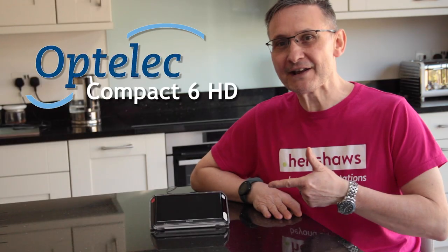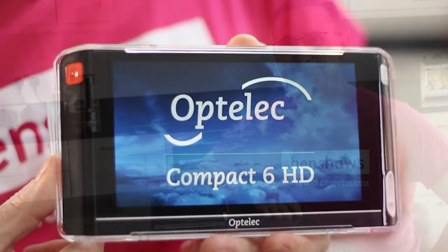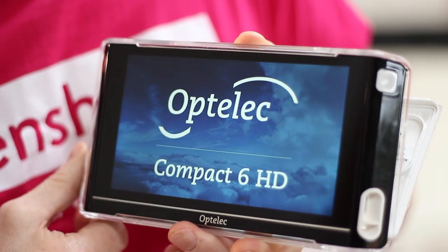Say hello to my little friend, the Optelec Compact 6HD. They've got various sizes but this is the 6 inch — a really portable solution. It's got two cameras. Camera one is for the desktop mode, which is the usual mode really, and it's got a holder so it actually sits nicely on the desktop so you can scan and slide the reading material.